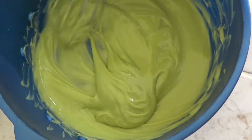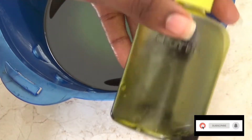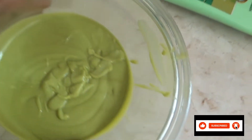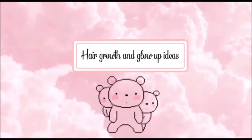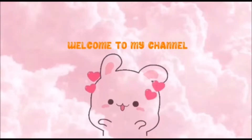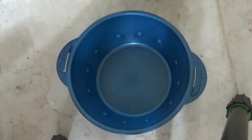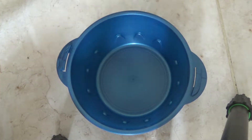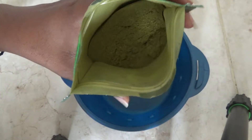Hi guys, welcome back to my channel, hope you all are doing great. For today's video we're going to be making our own hair conditioner and hair oil. I use Vertical hair oil but you can use whichever you prefer, and most importantly we're going to be using moringa powder.